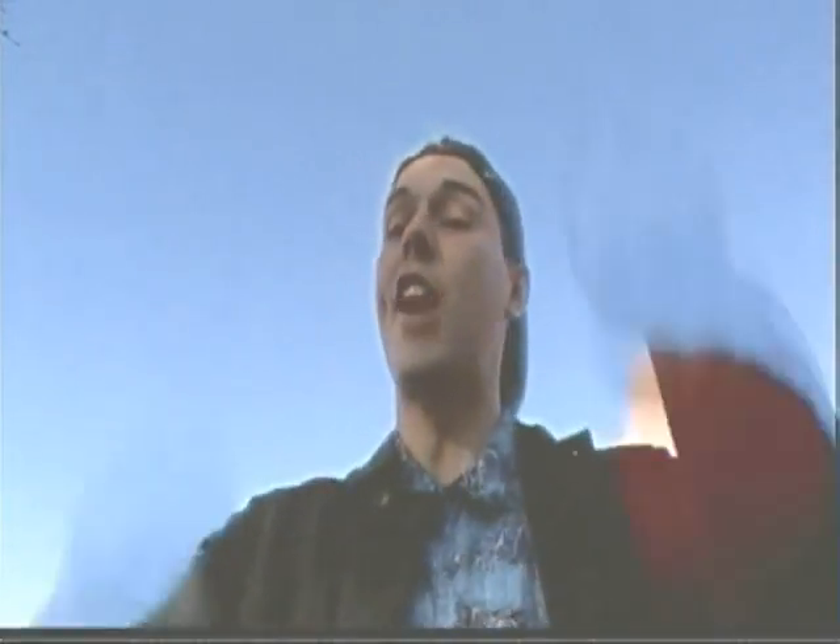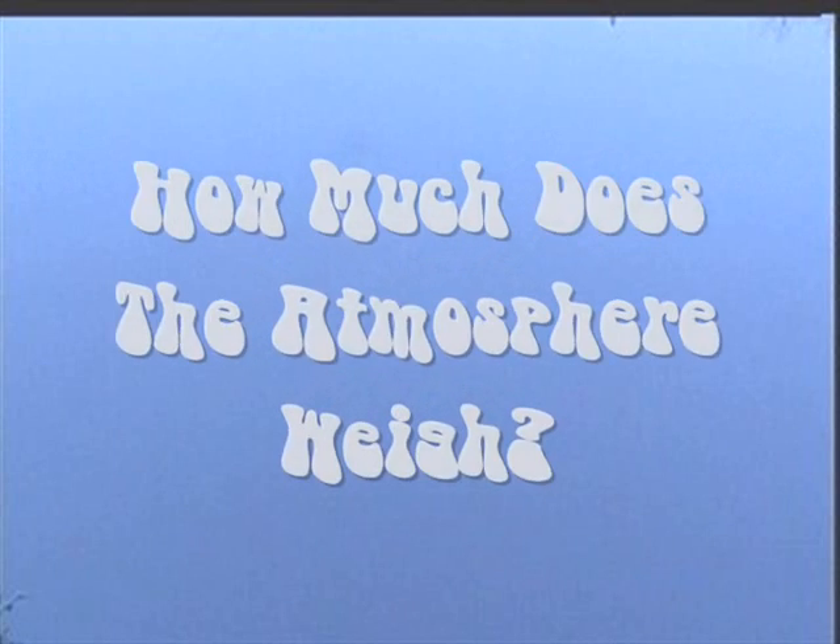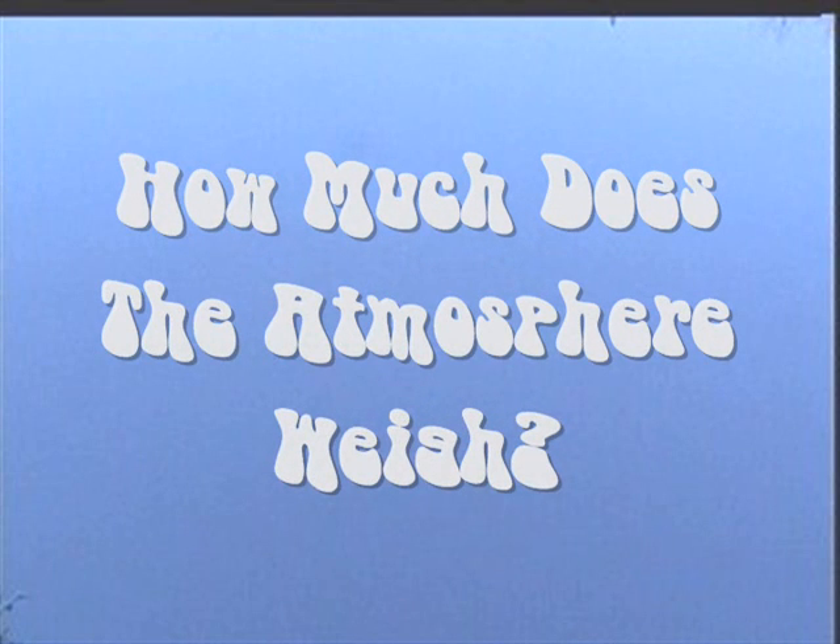Oh, hey, hi! I'm Chris and Chris, and welcome to So Cool Science — science you can do right at home! I'm just being squeezed by the atmosphere, and going over today's science file, and today's science file says: How much does the atmosphere weigh?